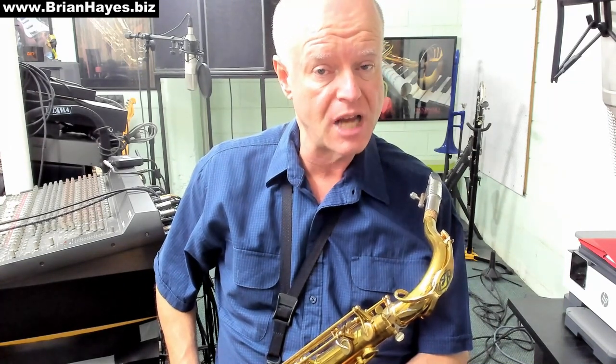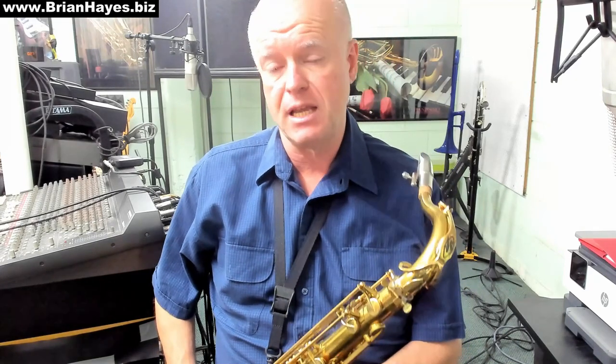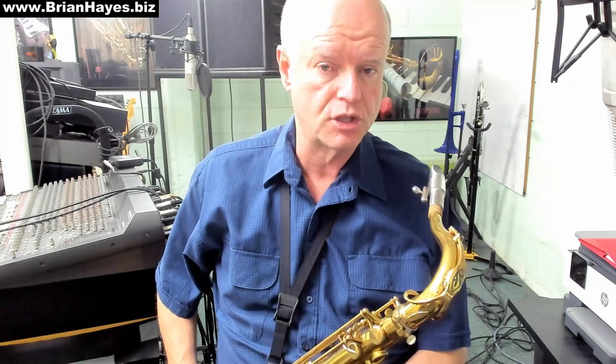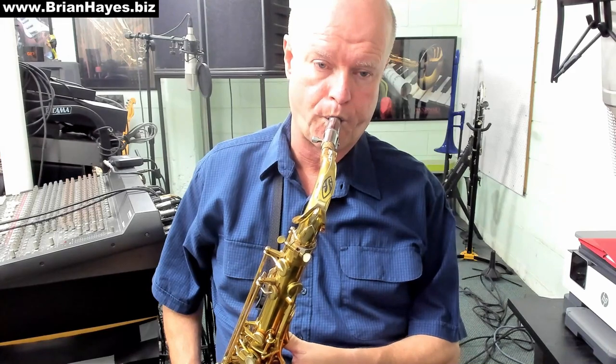An augmented chord occurs when we play the 1st, 3rd, and 5th sharp notes out of a major scale. So if we play 1, 3, 5 out of a G major scale, that's the notes G, B, D — and that's a G major chord.